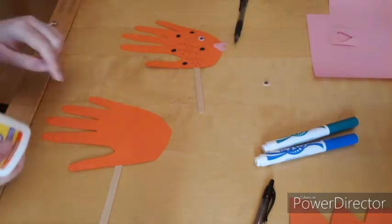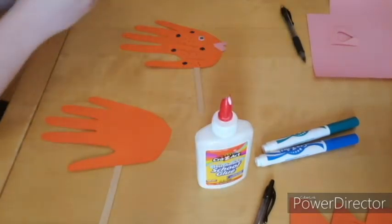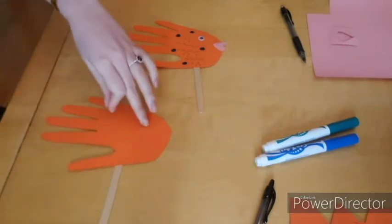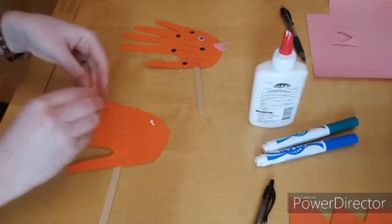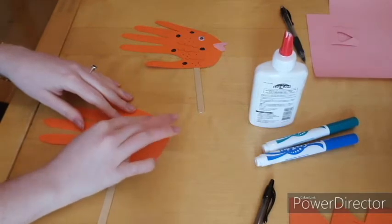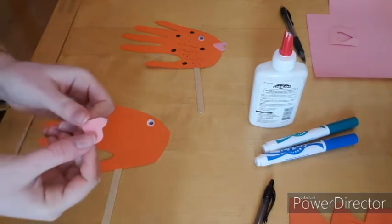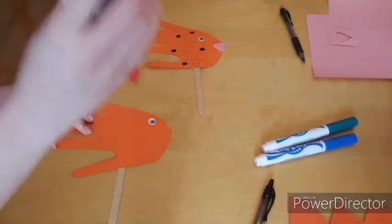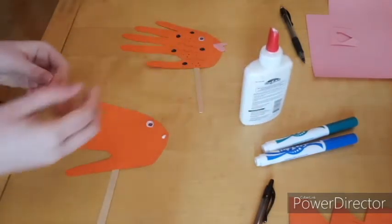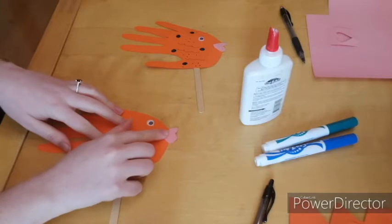Then we're going to gently flip this over because we know that our glue is still drying, and we're going to go ahead and put our eye on for our fish. Let's put that right about here — a little dab of glue — and press down so that your eye sticks. Finally for gluing, we need to glue our fishy's lips on near the eye on the bottom part of your hand. We want the point on the heart to be pointing towards the eye, so the bubbly part of the heart is out, so that it looks like we have kissy fish lips.